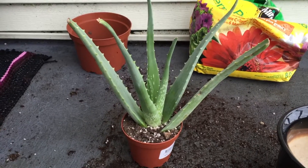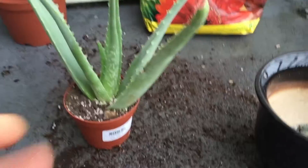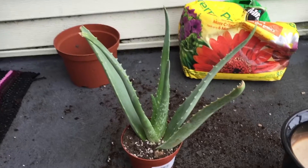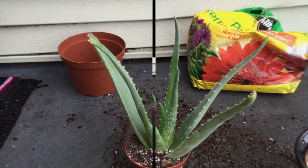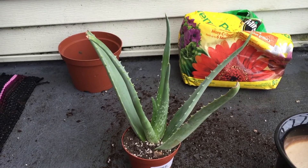This is an aloe vera plant — it is a medicinal aloe vera, very useful in many diseases. It can cure arthritis, and people drink aloe vera juice all over the world.